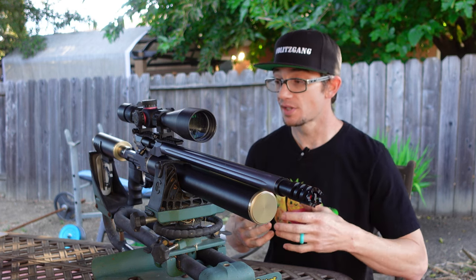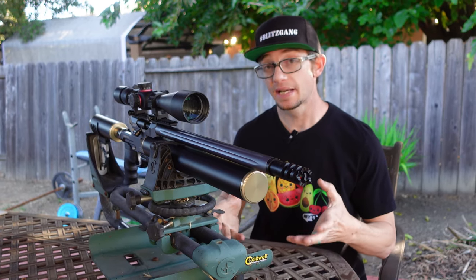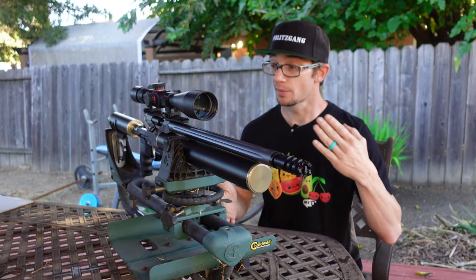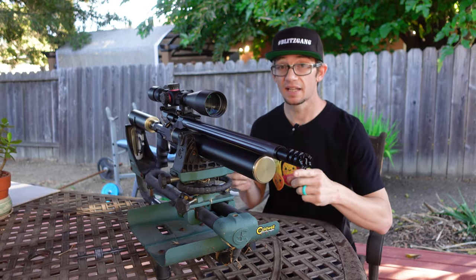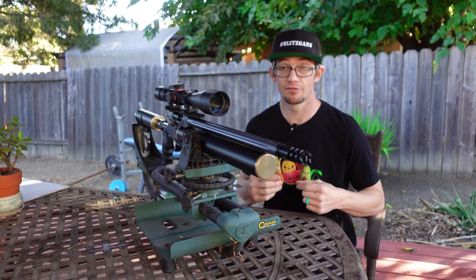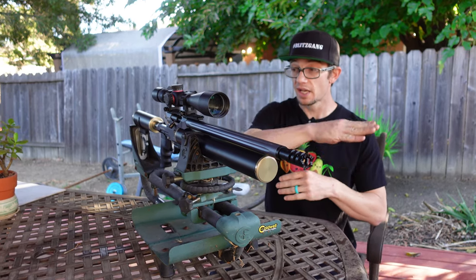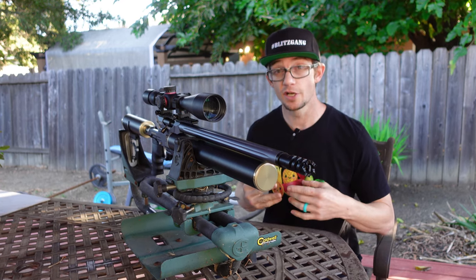but it also brings significant energy to the table. I haven't had it across the chrony yet and I don't want to take anybody else's word for it, but from what I'm looking at, it's looking between 350 and 450 foot-pounds of energy potentially from this package in the .50 caliber .495 variety. This is not a regulated rifle, so it's going to peak and then peter down as far as power is concerned as your pressure drops off.